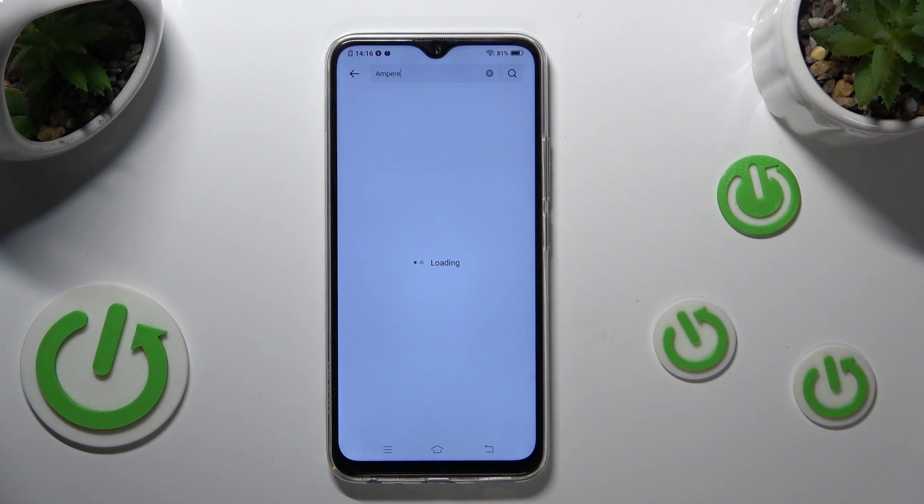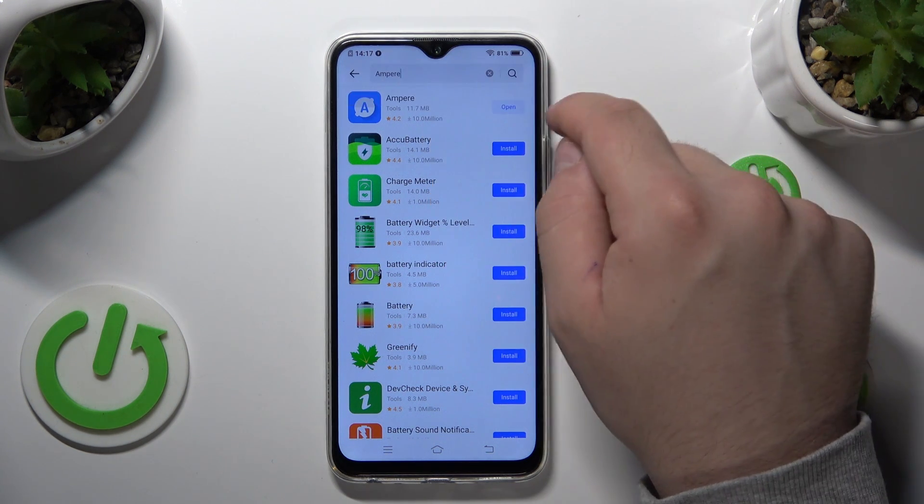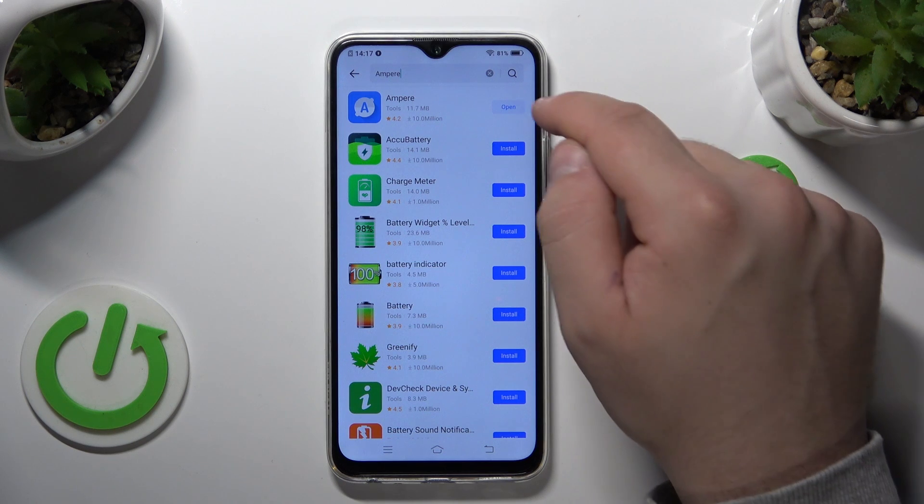Tap install. Wait for the installation to complete. After it is installed, tap open.